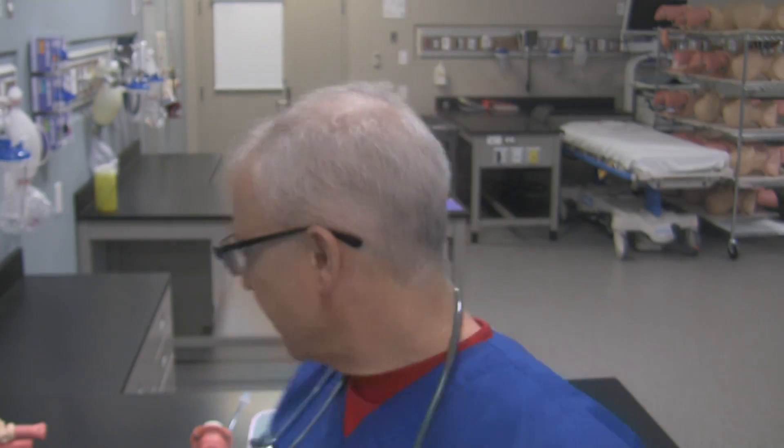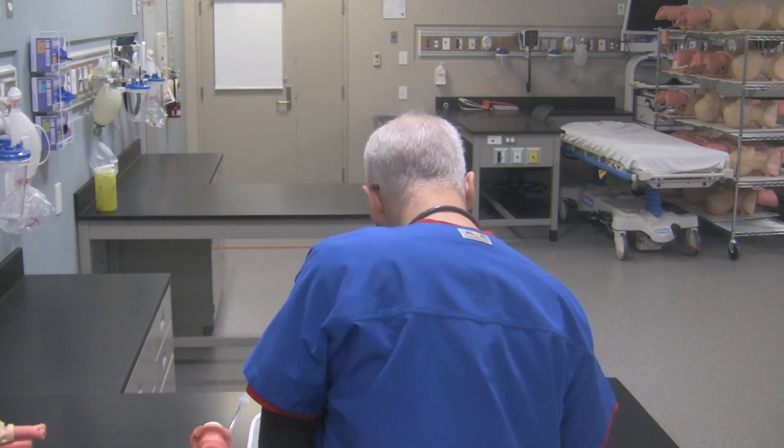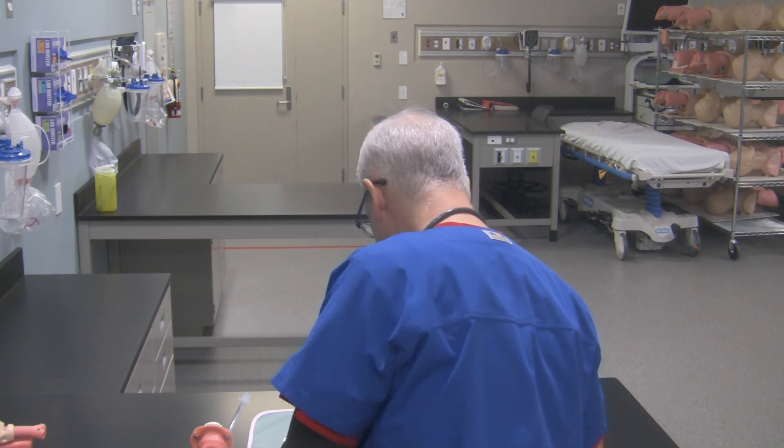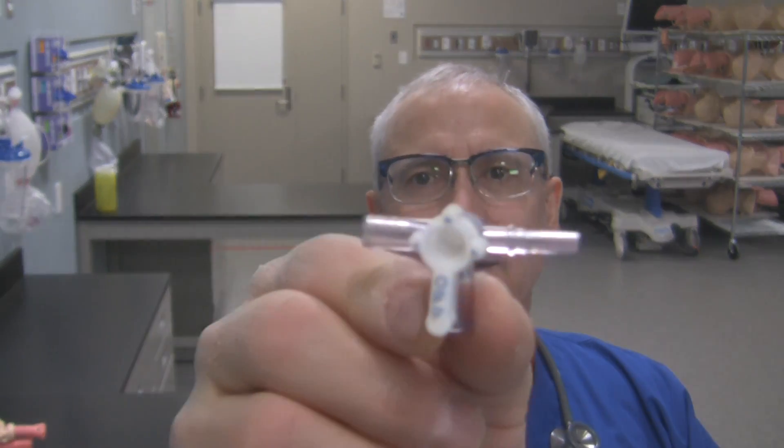So when you want to use it, if you need PPE or if you're doing something sterile, make sure you're wearing the appropriate PPE. Grab the stopcock, open the packaging, and what you're going to find is a stopcock that's going to look something like this, or one that looks like that.